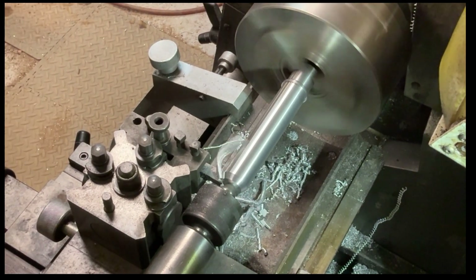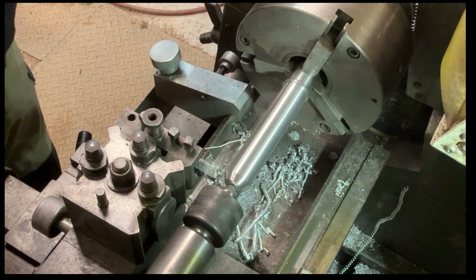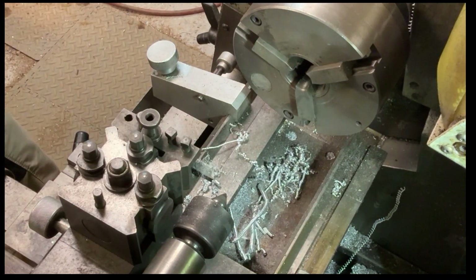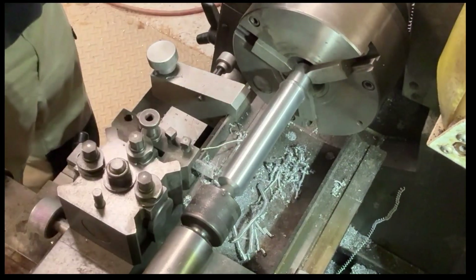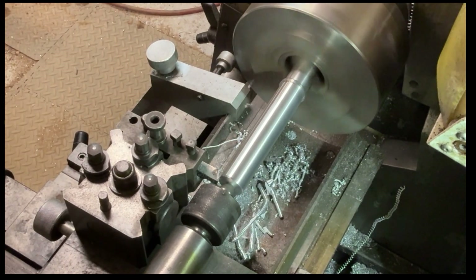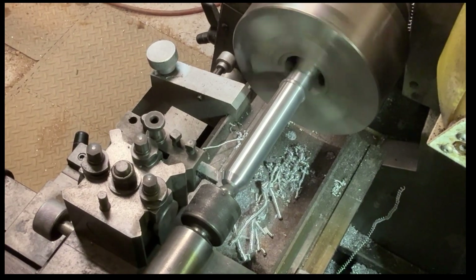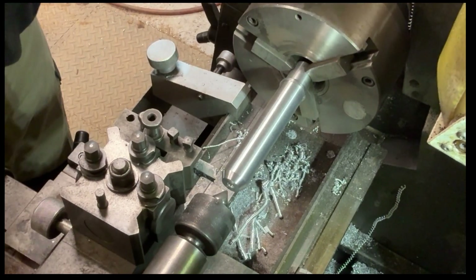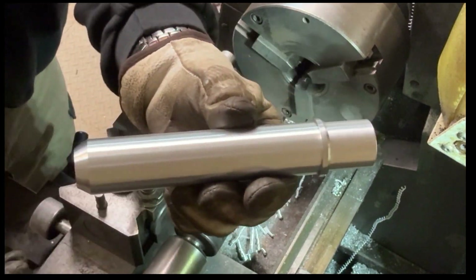Here I'm putting a chamfer onto the nose of the pin so it can act as a guide when the pins go inside another tube — acting as a location. I'll just run this tool in to get a decent chamfer on the end.